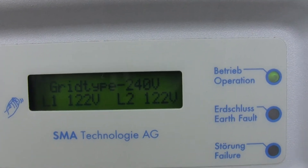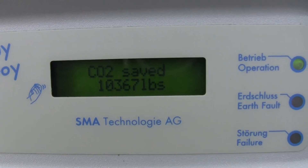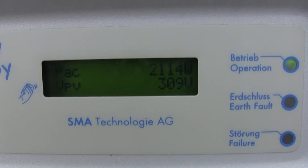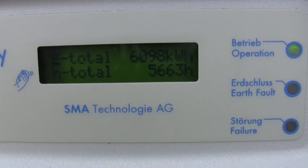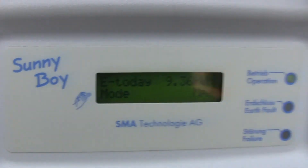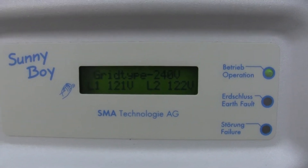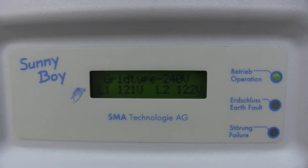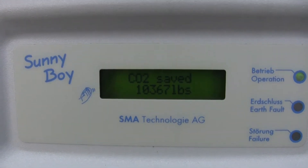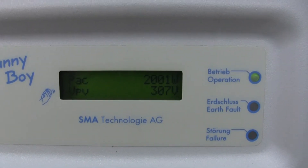Right now we've done 9.35 kilowatt-hours today — that's just today. Our total is 2,114 kilowatt-hours currently. We've done 6,098 kilowatt-hours to date since this inverter has gone online, which is about 18 months — two winters — and this will be the second summer. It's only been a year since the second string was put on.